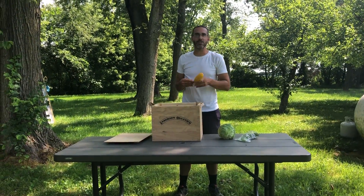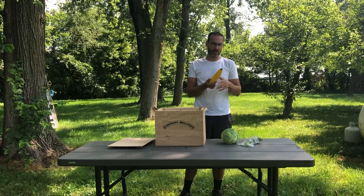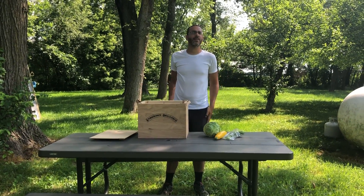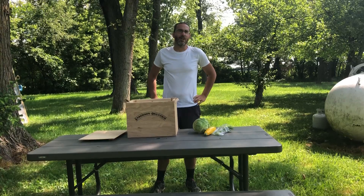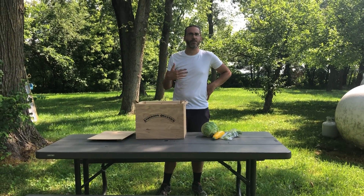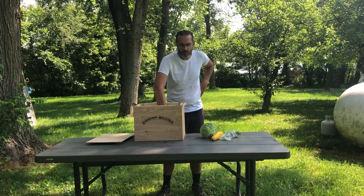We also have new this week: zucchini. This is a gold zucchini — some of you have green — the gold and green are the same thing, they just have a different color. The zucchinis are just starting to come in, but there'll be a lot of those coming in the upcoming weeks.